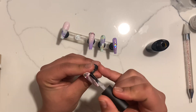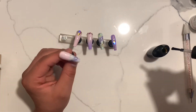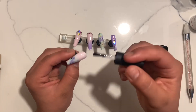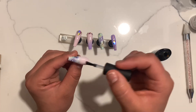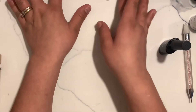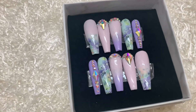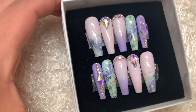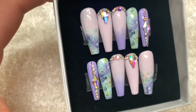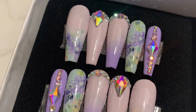Once I am done I set it to cure for two minutes because it is the last one and I want to be safe with how it cures. Once they are cured I am done with my set. I'm packaging them because this is a custom order for someone. I really like the way they came out, so if you did too please give this a thumbs up, consider subscribing, and comment down below anything you would like to see. Thank you so much for watching and let your creativity take you places where you've never been.